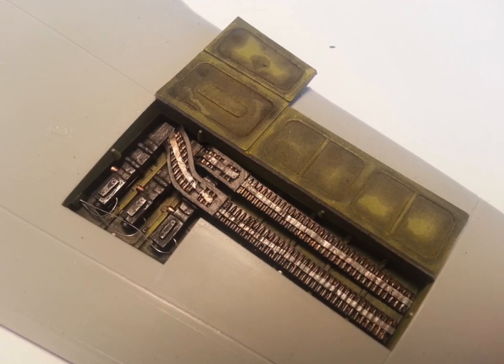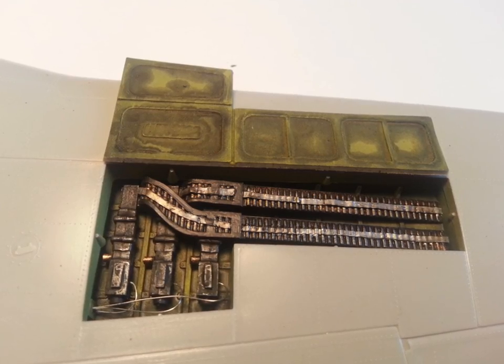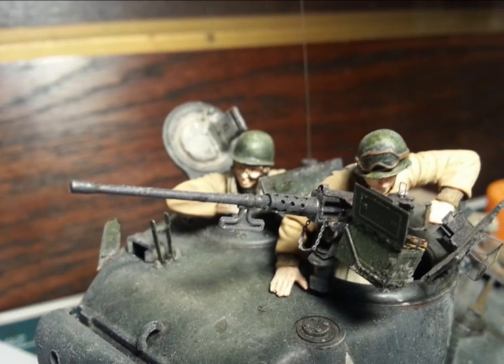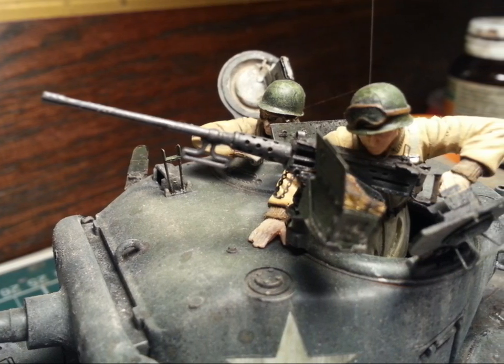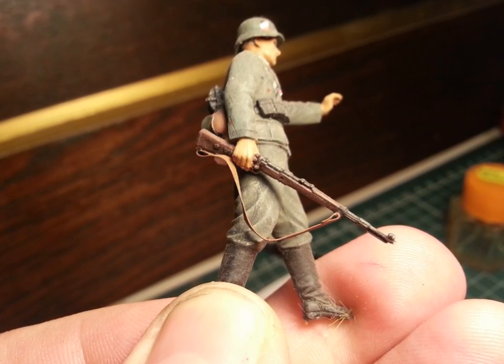So, here's the finished result. I'm very happy with the way that looks — beautiful, authentic metallic tones. The great thing about this technique is it works on any platform: armor, no problems at all. Basically any kind of gun you need to paint, it works — 1/35th rifles, even submachine guns. So give it a go, let me know what you think. It's an easy technique. Enjoy, guys. Bye.